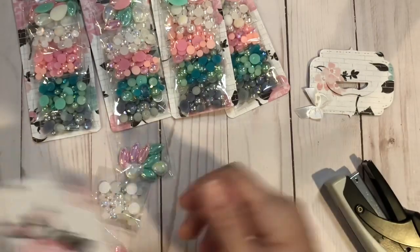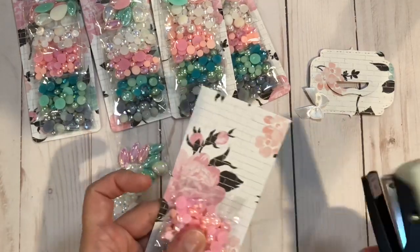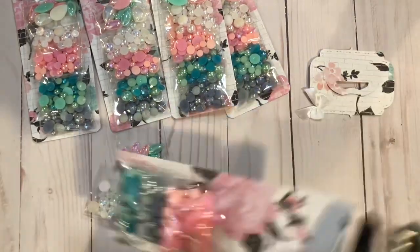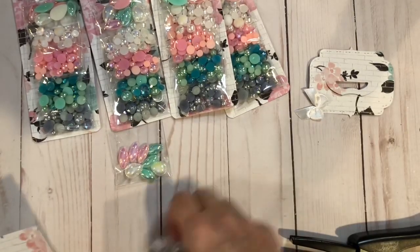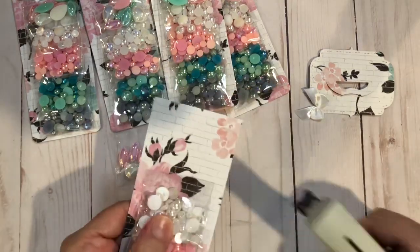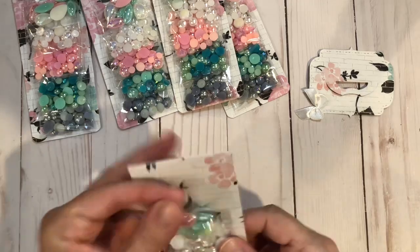I stapled them to the pink. I am doubling these with the cardstock because this paper, even though it's a nice weight, it's not heavy enough to hold these flatbacks well. So let's do that one. Next is this one. And last but not least, this one.